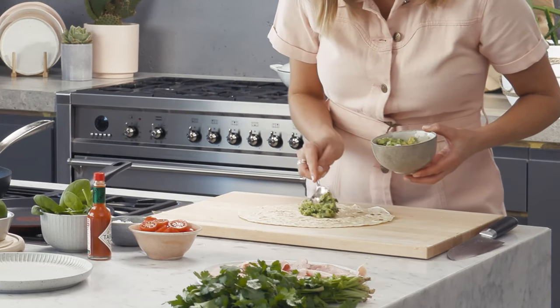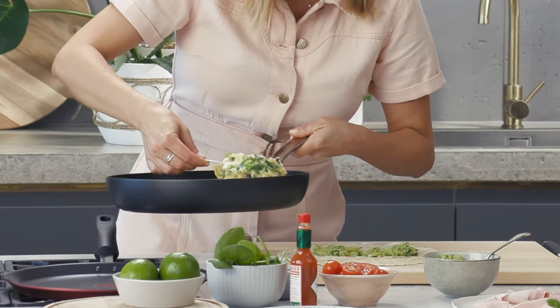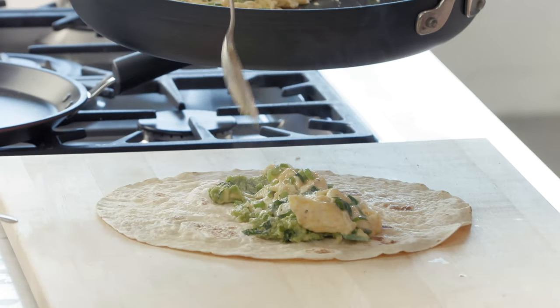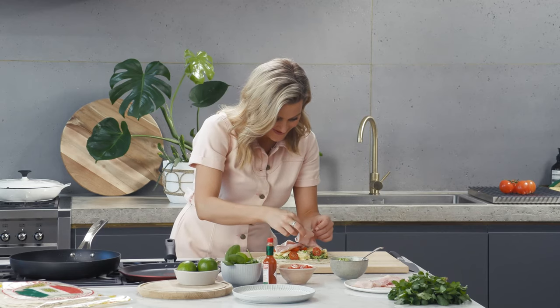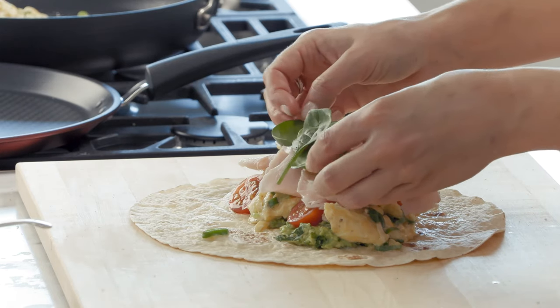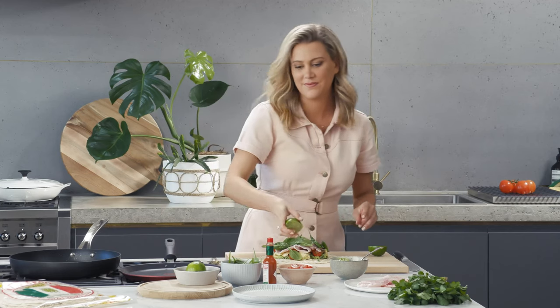Let's get started on the guacamole. Then we'll add our egg and some tomatoes, and now our ham. Now some spinach, some lime juice, and for a little spice, Tabasco.